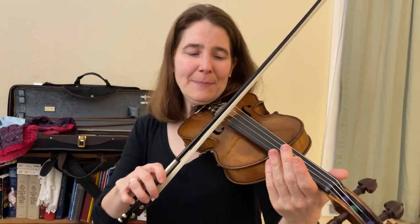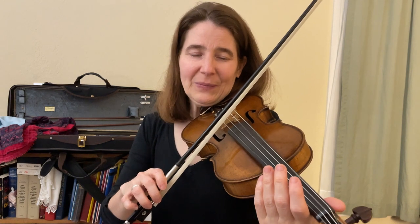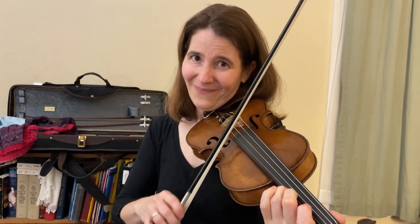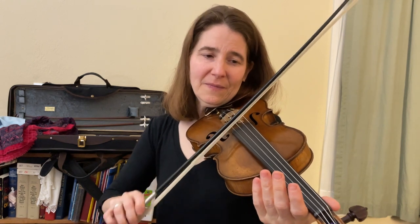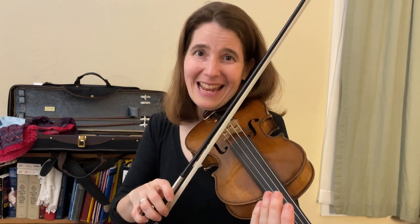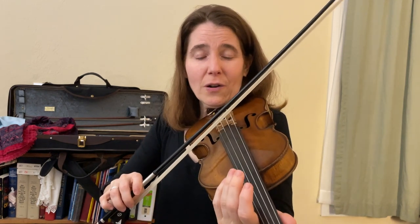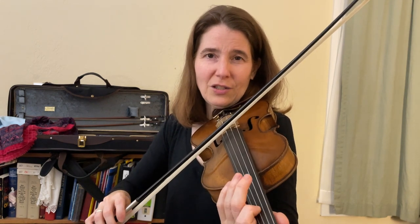So the key of A goes with the A scale. The I chord is just the chord with the same name as the key and the scale, or the first note of the scale. The IV chord is built on the fourth note of that scale — one, two, three, four — or A, B, C sharp, D. So it's built on the D.